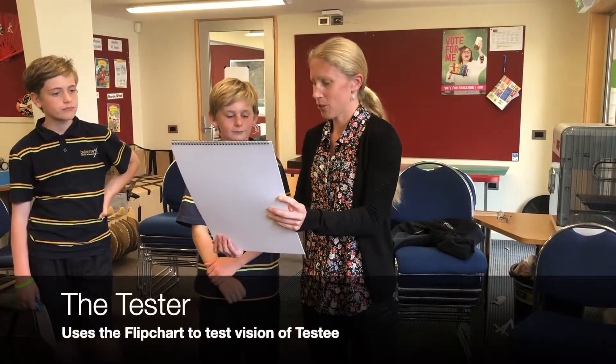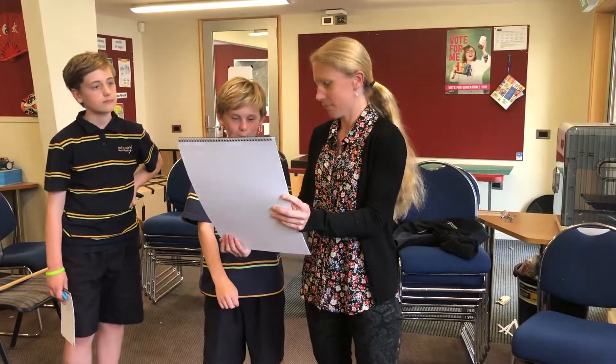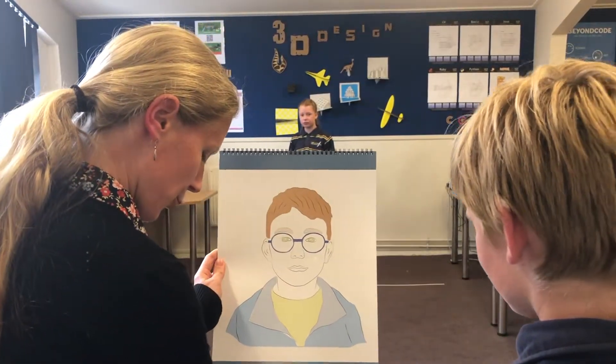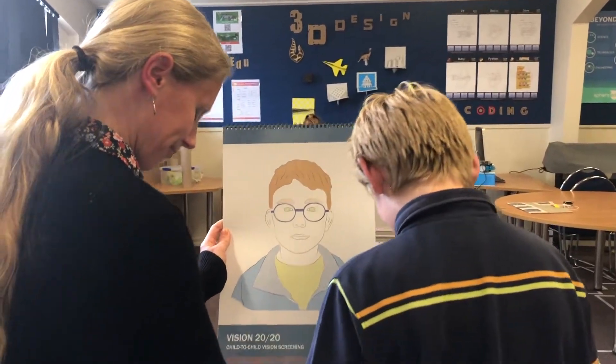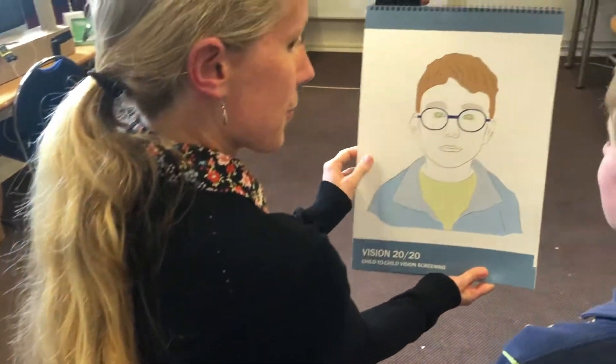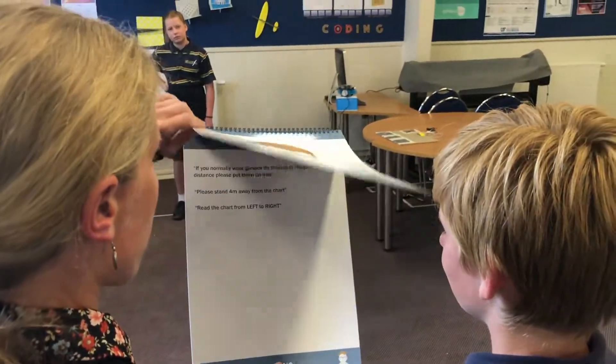Ethan, you're the tester, so I'm going to show you what the tester's role is. This is the testing booklet. You're going to stand with your feet right on this white line, and you're going to always have this face facing you — so you turn the pages away from you.